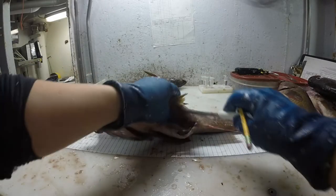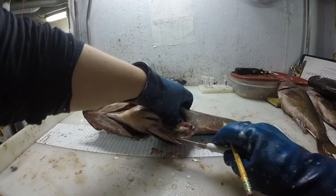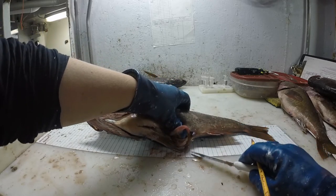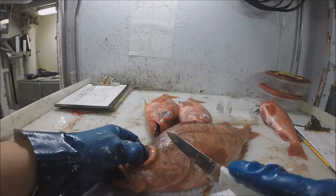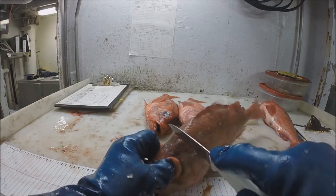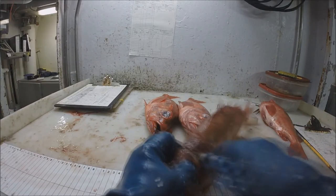Next, there are sex-length frequencies from certain rockfish species within the sample. And don't forget the collection of their age structure pairs too, if the time is ample.